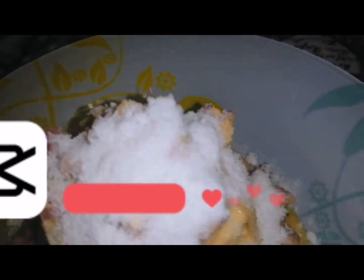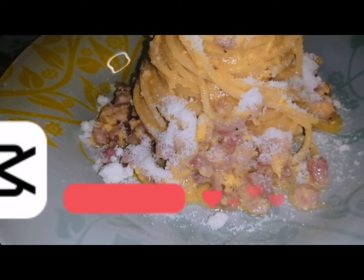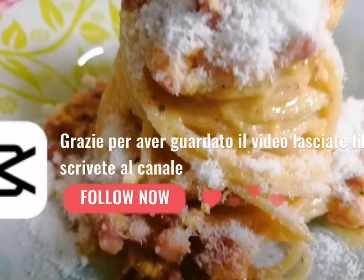Just try it and then you will tell me! Thank you for watching — like, share, subscribe to my channel. Until then, bye-bye!